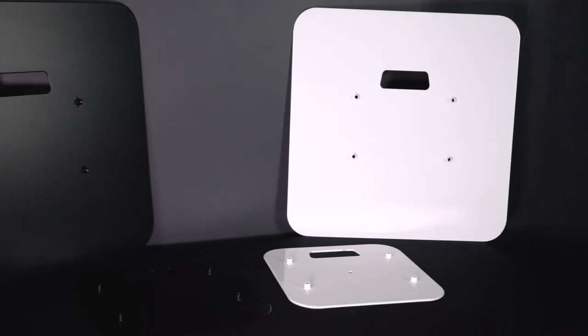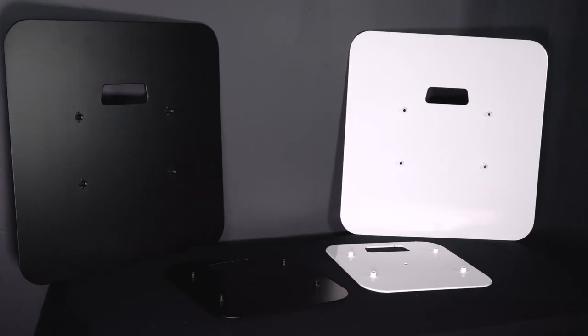This works because each RTP totem stand always comes with two scrims — a white one and a black one. And depending on the model you got, it comes with a top plate and bottom plate that are either white or black.